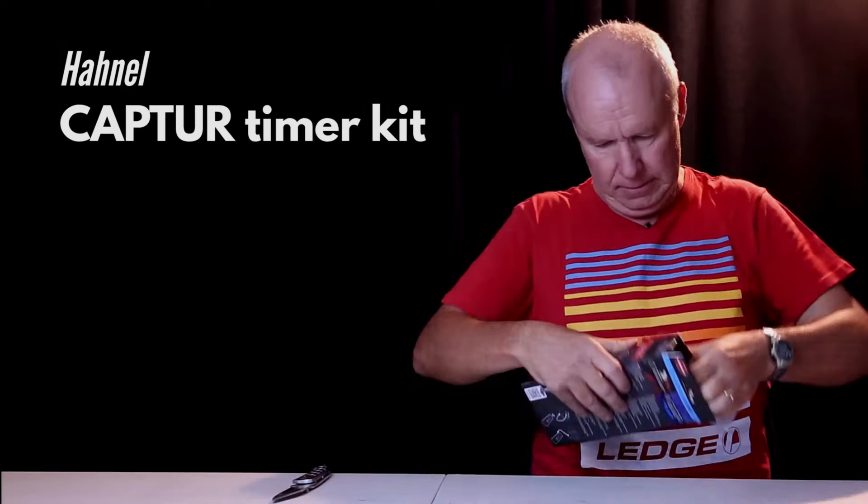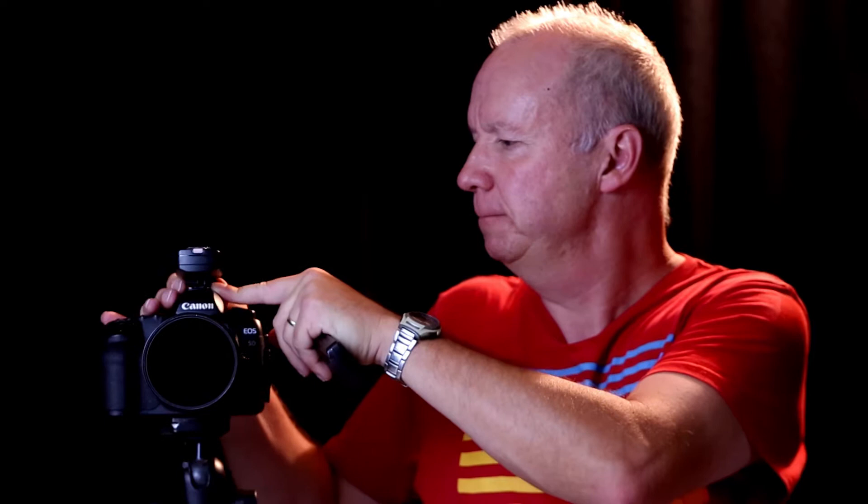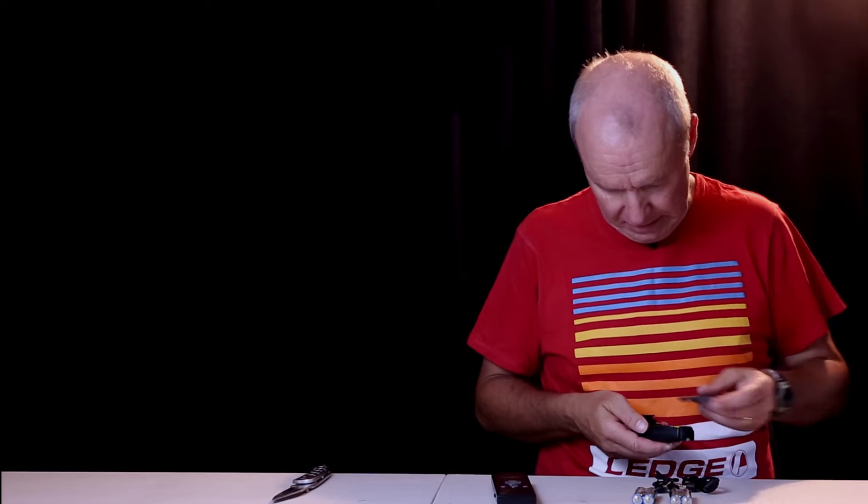The unit comes with a wireless timer remote and a receiver. The receiver usually goes onto your hot shoe and it will trigger the shutter. This kit also comes with two cables. I've got this kit for a Canon camera specifically, and they're very nice. They've given us four AA batteries — that's a nice touch. We just need to put some batteries in here, like so.